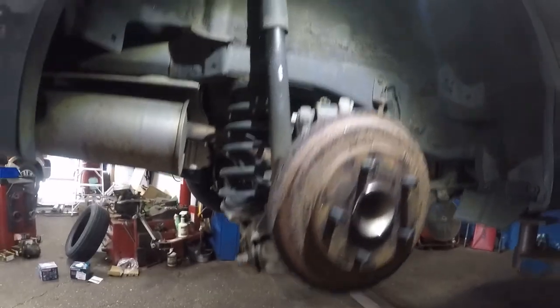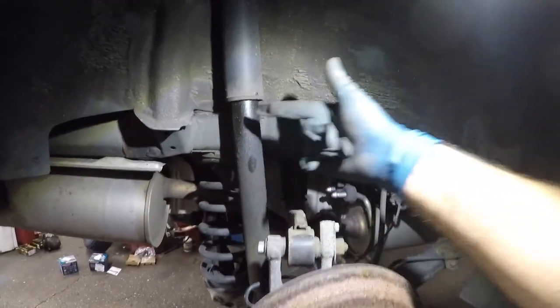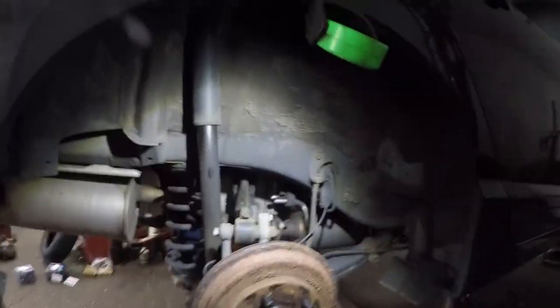Put the tire on — no noise, bada bing bada boom. Thank you for watching. Don't forget to subscribe, share, and like. If you have any questions let me know. If you have leaks on your shocks, change the shocks. See you on the next one!